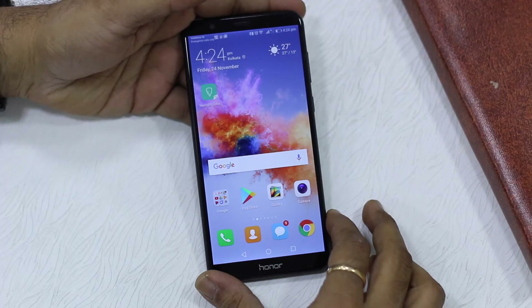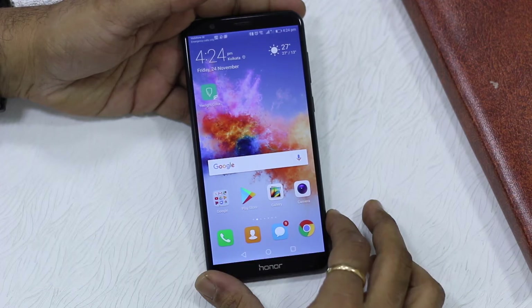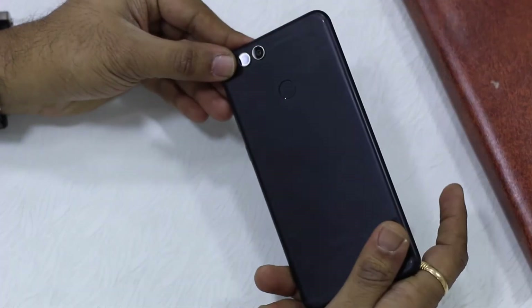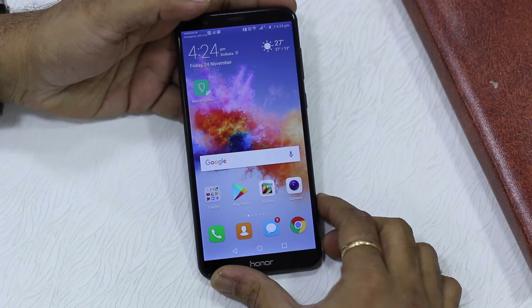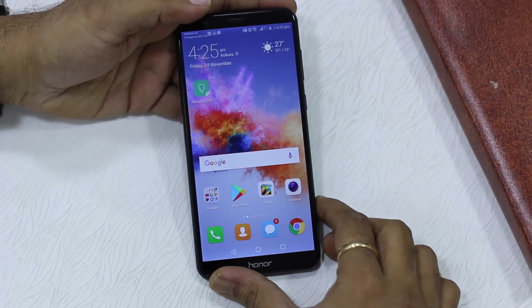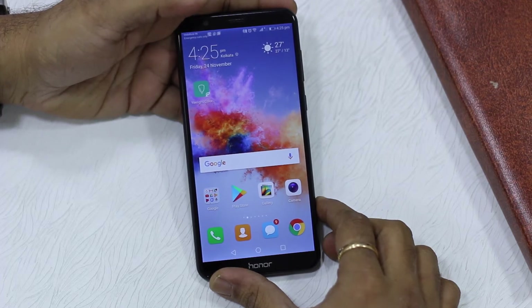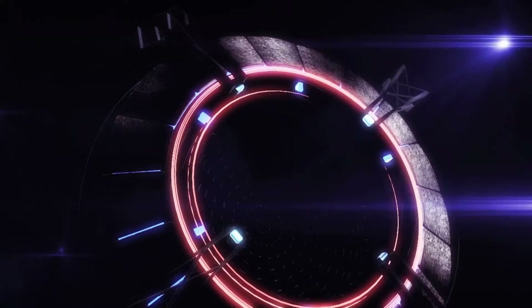Namaste guys, Ashish here for Namaste Tech. We have got the Honor 7X with us, and in this video I'm going to tell you how to lock your apps in Honor 7X using pattern, PIN, or using the fingerprint sensor which is in the rear of the phone. It's pretty straightforward, and the best part of using Honor 7X with EMUI 5.1 is that the feature is built into the phone — you really don't have to install a third-party app like App Lock.